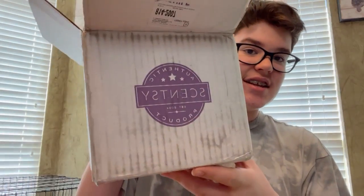Hey guys, welcome back to CandlePros. My name is Maddox and I thank you for clicking on this video. Today I have a Scentsy box unboxing. I already opened it, looked at what's inside, made sure I had everything.